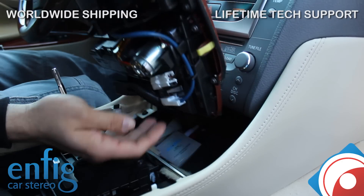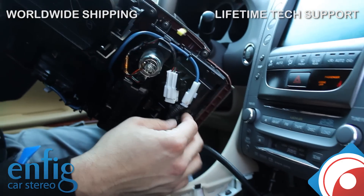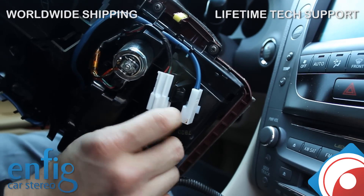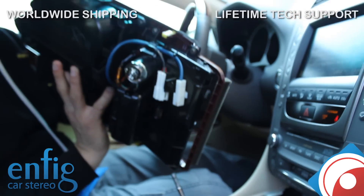Once you get that lifted up, you're going to look over here — there's going to be two more harnesses. The harnesses are this one — just unclip that — and this one — just unclip that. Now let me set this aside so we don't get hurt.